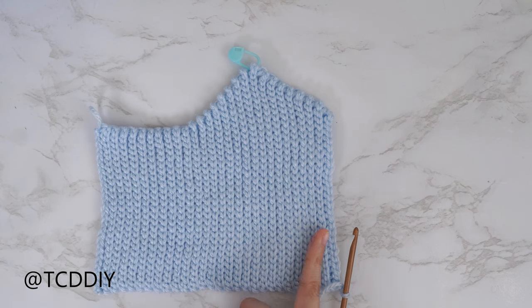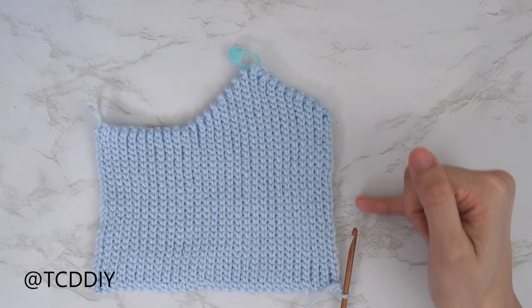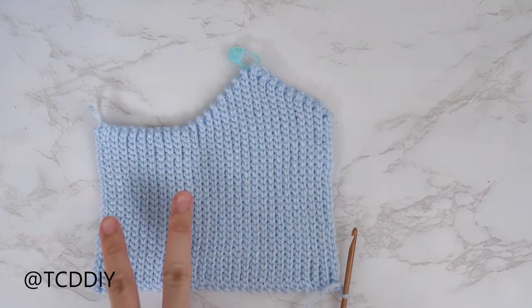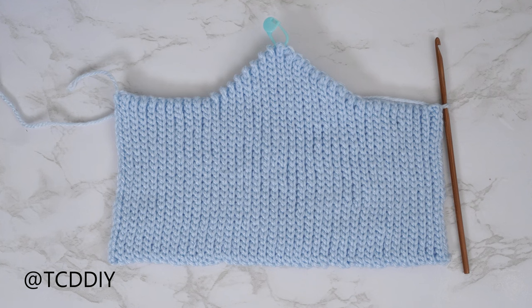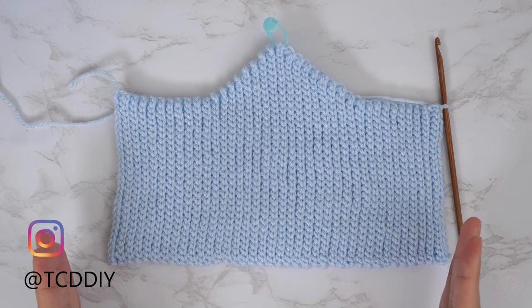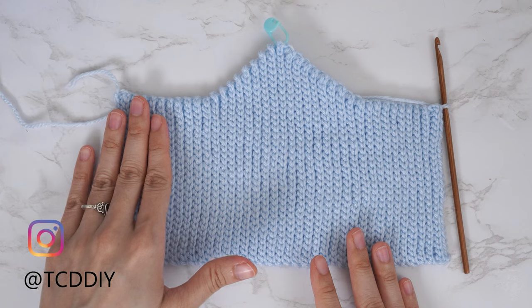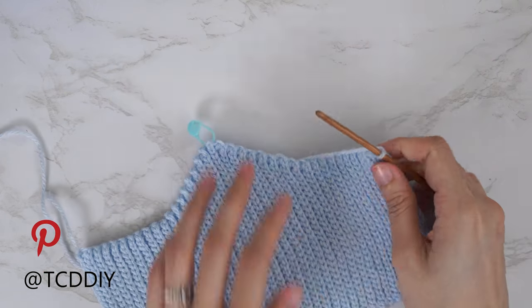Now we're going to close off this section with back loop slip stitch rows with no increases and no decreases, for the same amount of rows we started with. Chain one, flip our work, put one back loop slip stitch into every stitch, and just continue like that. The entirety of my bottom band is finished — 75 rows total, width eight and a half inches or twenty-one centimeters. Now we're going to single crochet along the top of our bottom band.